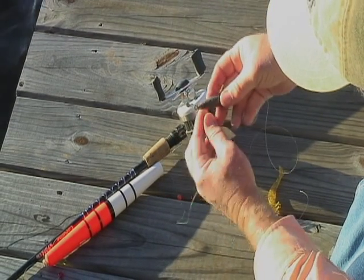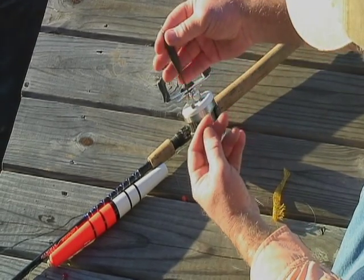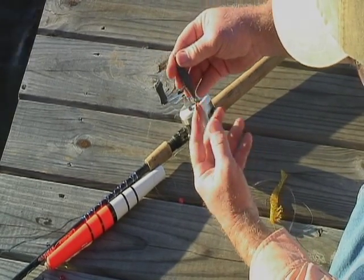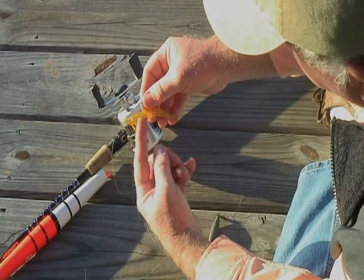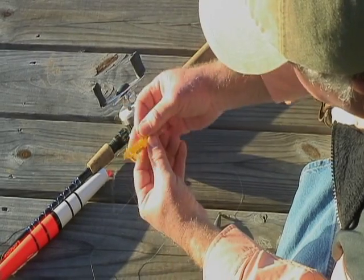The fishing line is then tied to a cigar-shaped type sinker, and now you have a leader that's probably 3 to 4 feet long, tied to either a bait hook that can be used with a live shrimp or a mullet, or in this case, a soft plastic shrimp.